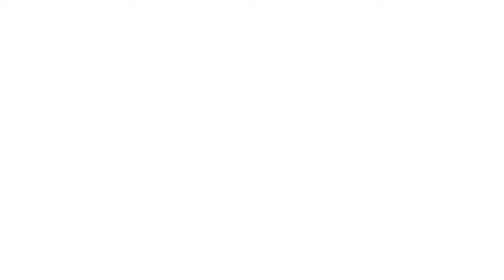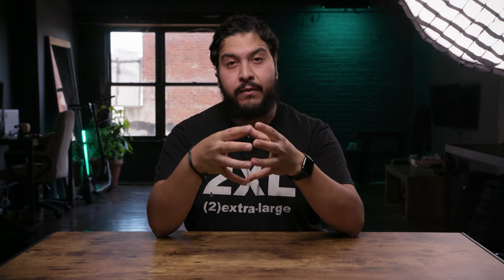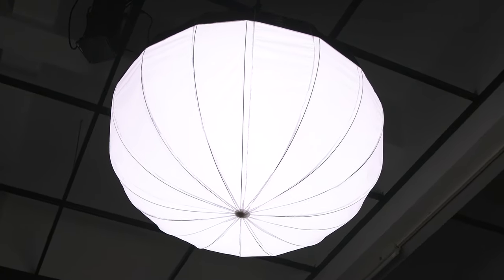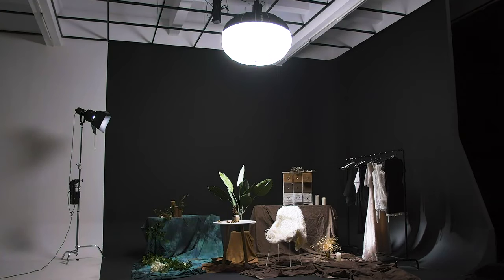For the Forza 300 and the Forza 500, you have the LT80 and the LT120. The LT80 is right above me right now on a Forza 500, lighting this talking head segment — that's the only light hitting me besides a kicker light, which is a Forza 500 with a giant softbox just to give me a little backlight. So you can see what it's doing right now as far as quality of light. The LT120 is a larger version of the 80, giving you a bigger source and a softer light on your subject.